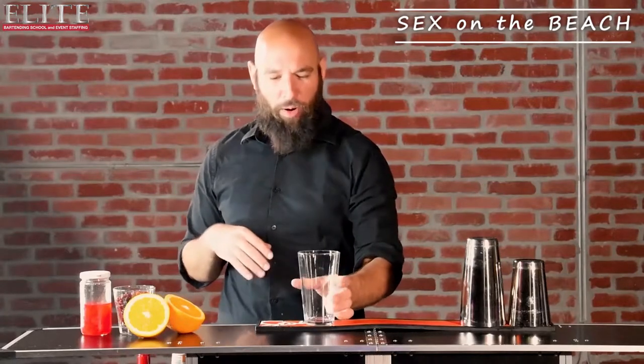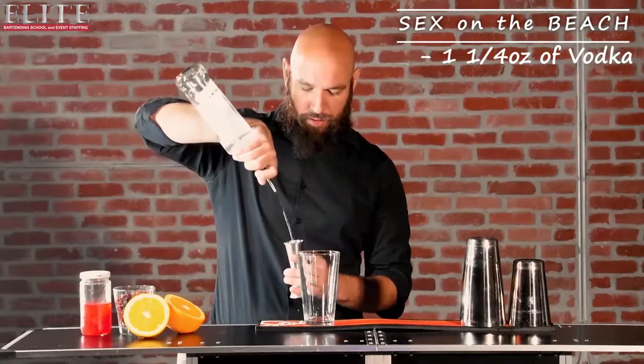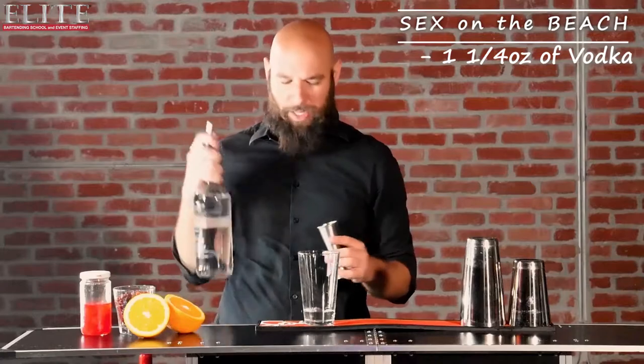I've got my highball here. Let's go ahead and add the most important ingredients, which is the alcohol. Of course, an ounce and a quarter of vodka. Let's go ahead and add half an ounce of peach schnapps.